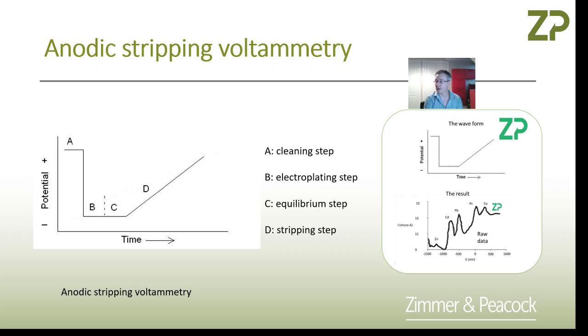Hi, this is just a quick video about anodic stripping voltammetry. In this version, we're particularly interested in people trying to do it on things like screen printed electrodes.